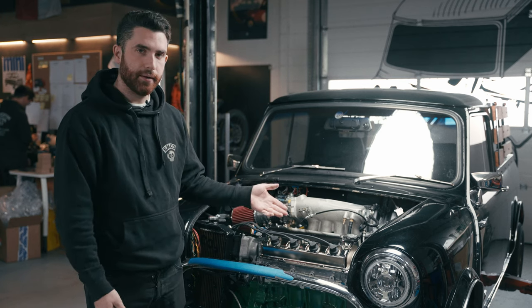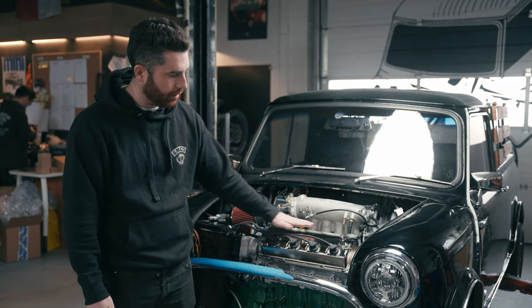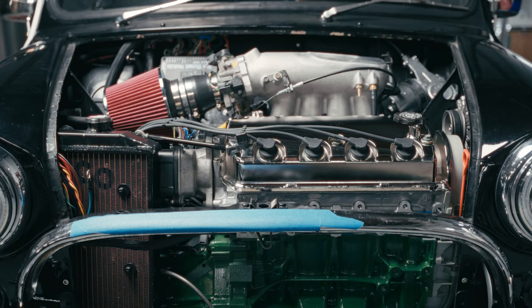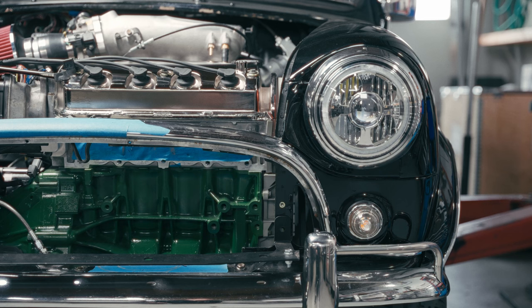In order to do that, we ground off all of the Honda emblems off the valve cover, then had the valve cover sandblasted and nickel plated. This gave it a very warm, lustrous gold and silver look that is reminiscent of the chrome valve covers that came on Minis.